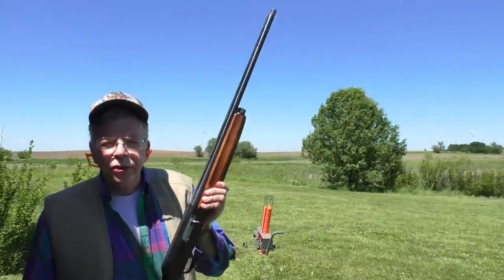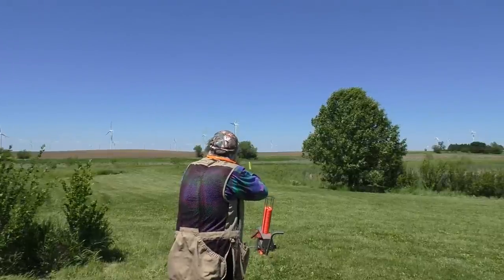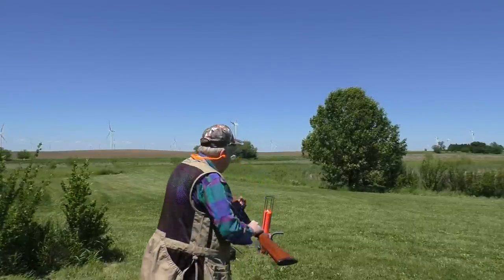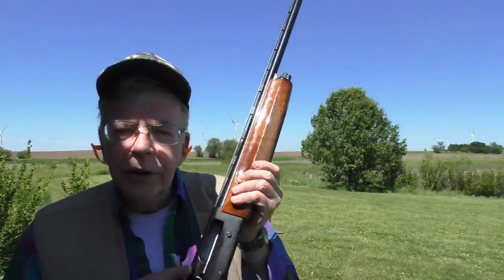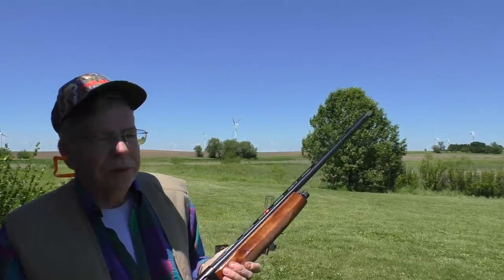Jams with target loads of the three-inch chambered B80 are to be expected, but no jams — just like before, a failure to hold the breech bolt open with the last shot. So if you want reliability with three-inch chambered guns, shoot one-ounce loads. This thing is soft shooting. Most of these guns are, but you can really tell the difference going from an inertia gun to this. A few shots doesn't matter, but after a case of shells it does matter.